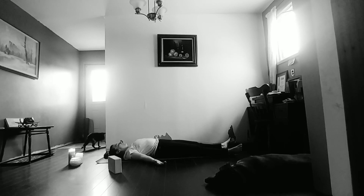Settling in here. Allowing the body some rest. Allow the breath to be natural. Thank you so much for joining me here. Namaste.